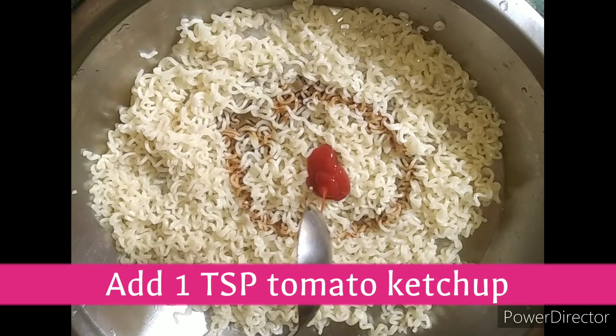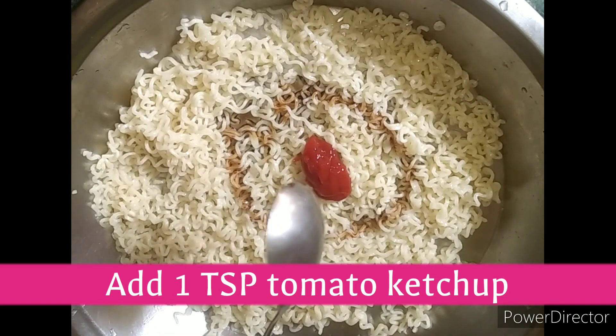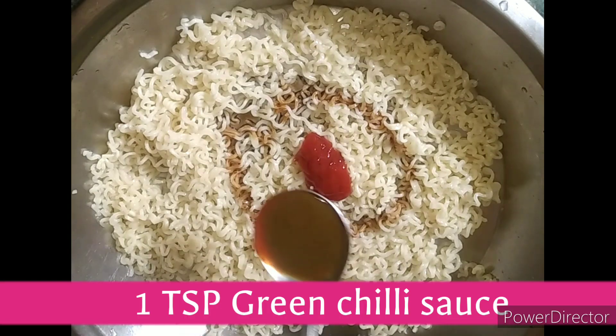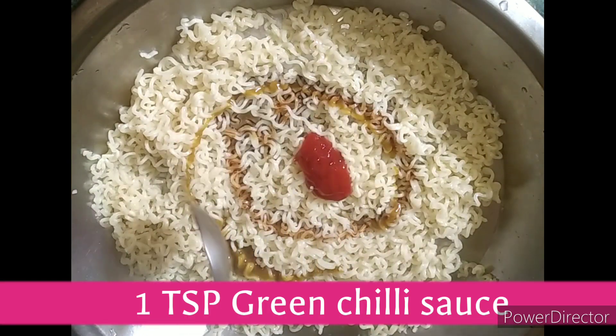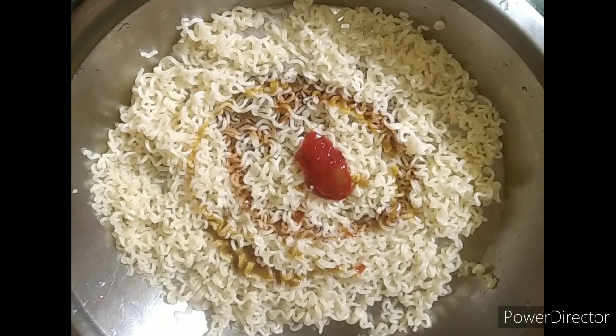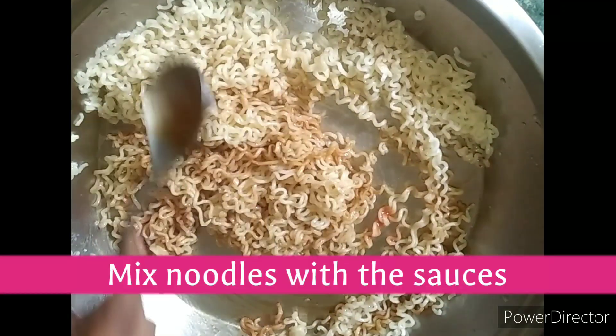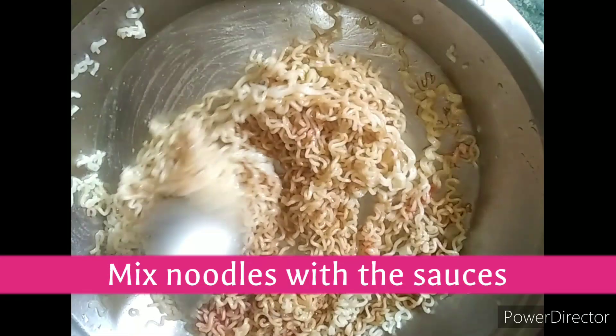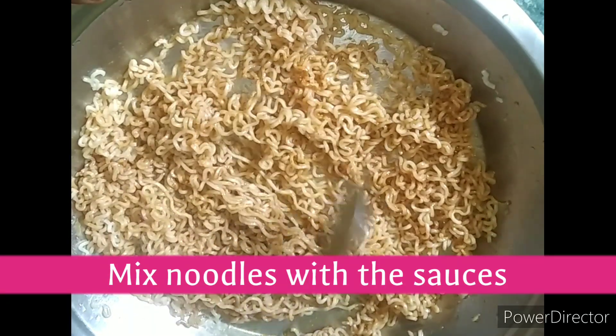We will add 1 teaspoon of tomato ketchup and 1 teaspoon of green chili sauce. We will also add 1 teaspoon of pepper and mix all the sauces together. We will add the taste maker later, only a few portions.